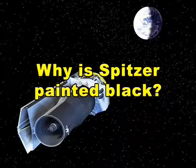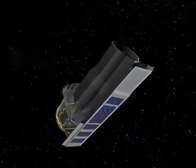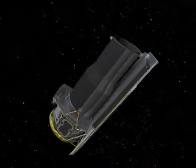Why is Spitzer painted black? Infrared instruments need to be very cold to operate properly, so it may surprise you that an infrared telescope is painted black. Actually, NASA's infrared space observatory, the Spitzer Space Telescope, is painted two colors.